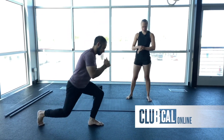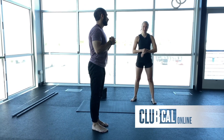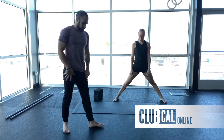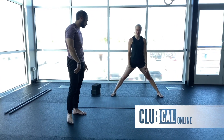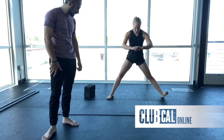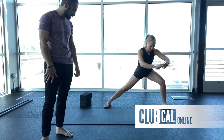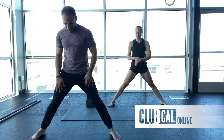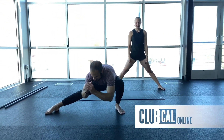We're going to take it into some Cossack squats. Take the legs a little bit wider — quite a bit wider than shoulder width — both heels on the ground. You're going to go as low as you can into one side, all the way up into the center, and as low as you can to the other side. Go for it!